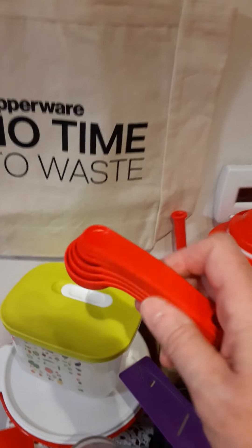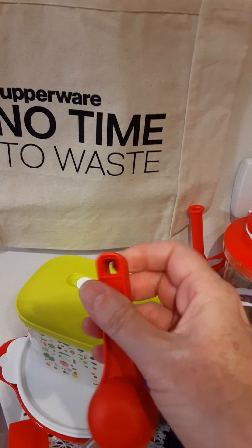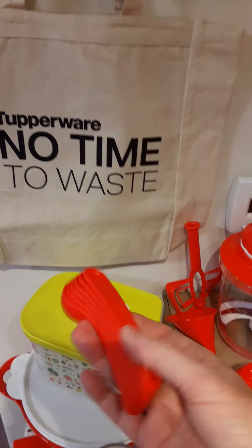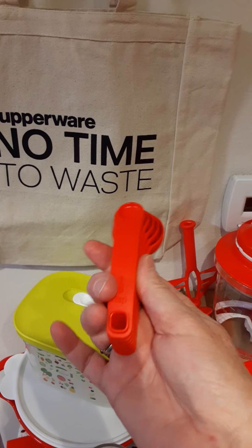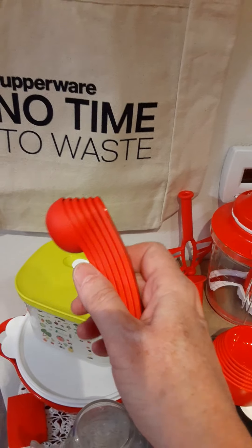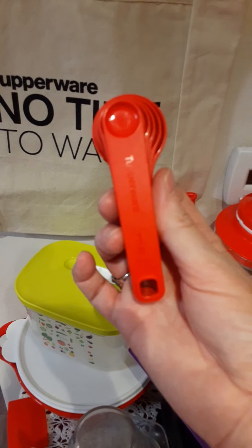We have our measuring spoons — they used to have a little plastic piece to hold them all together, but now they've redesigned them so they just pop right inside each other and snap in place. Everything is dishwasher safe and it goes down to an eighth of a teaspoon.